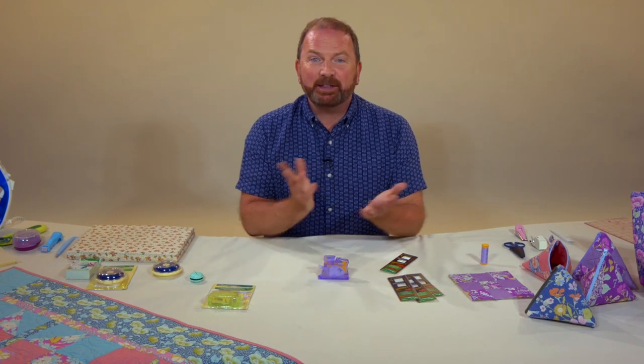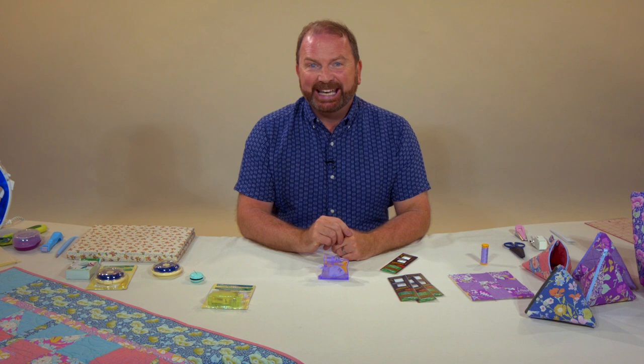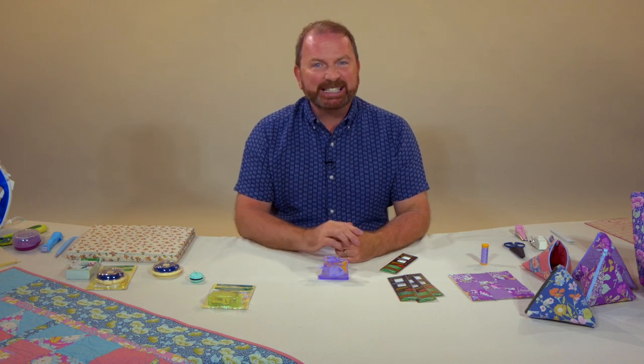Hey quilting friends, it's Stuart Hillard here with another video from Clover. Today I want to show you a couple of fantastic products that make my sewing so much easier and more successful.